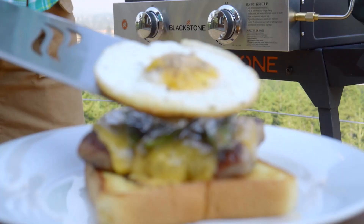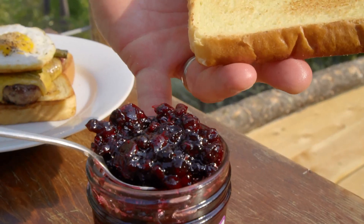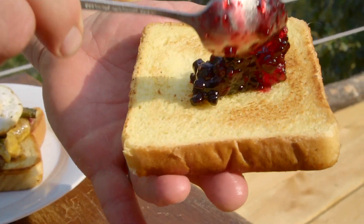Let's plate these bad mamma jammas up and we'll top them with Montana Huckleberry Preserves.